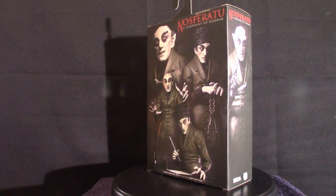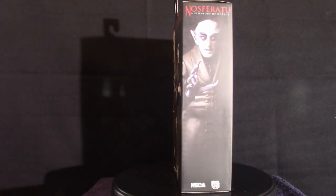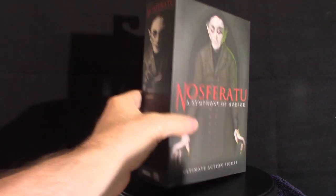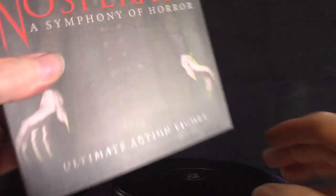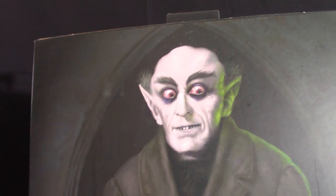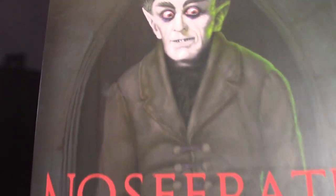Let's get into the actual box art, and then we're going to jump right into pulling everything out of his box. Now I got this from Target. I had it on Big Bad Toy Store as a pre-order, but then I took it out and said I'll get it at Target when it comes in. And it was there, so I took advantage of it.